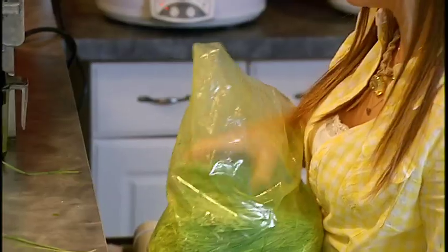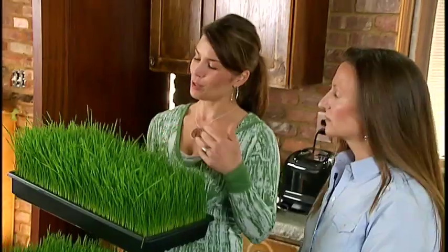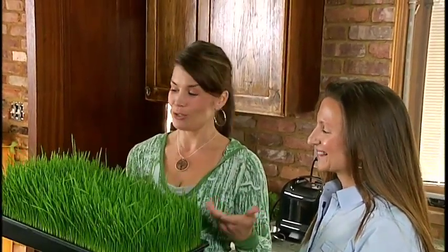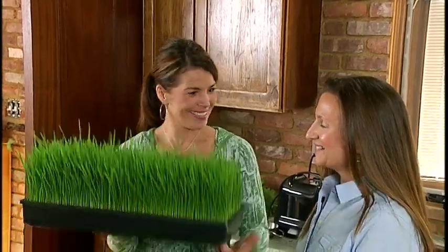If it starts to go and your flat is only half gone — which won't really happen once you start juicing because you'll go through it relatively quickly — cut it all, put it in a bag, and put it in the fridge. And like I said, I think people will be surprised at how quickly they do go through a flat, especially once we show all that's involved with juicing and the different ways to use the juice.